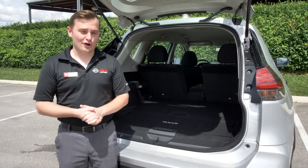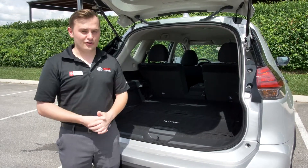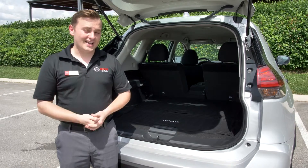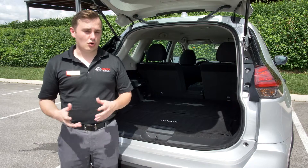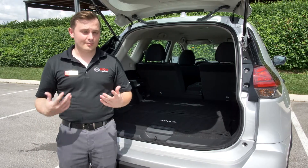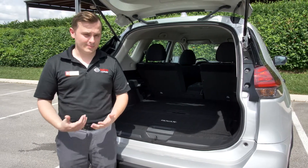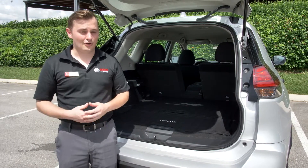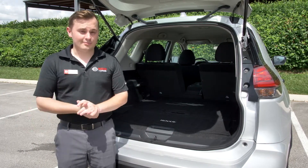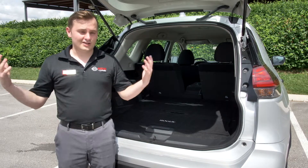Alright guys, that was just a quick overview of the divide and hide cargo system. Like I said, there are 18 different combinations. We'd love to get a chance to go over every single one with you — just come in some day and talk to one of our technology specialists. We are honored to show you what this cargo system has to offer and how it can work for you and your family. Again, my name is Andrew and thank you for being a Nissan customer.